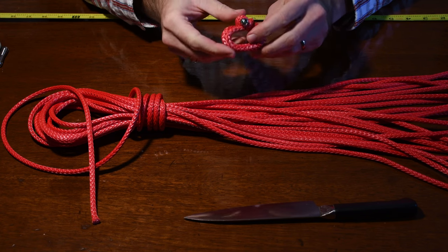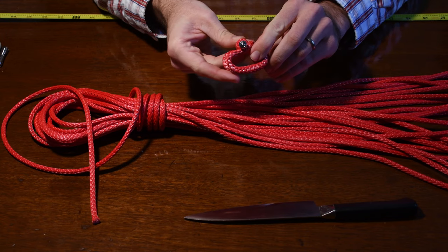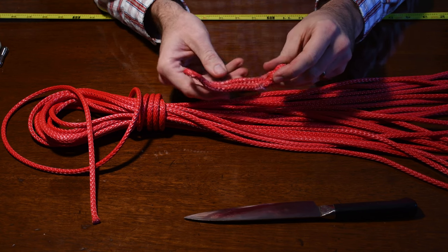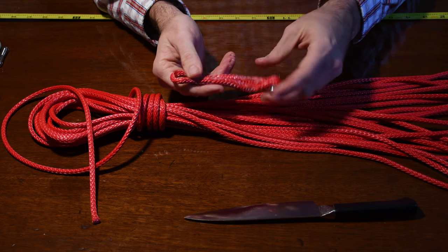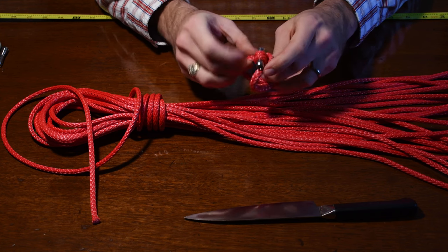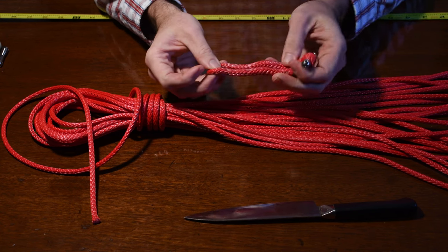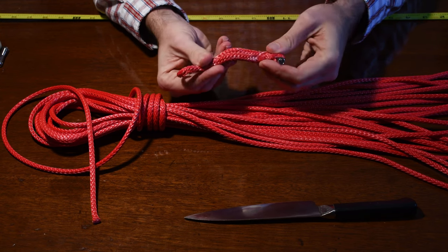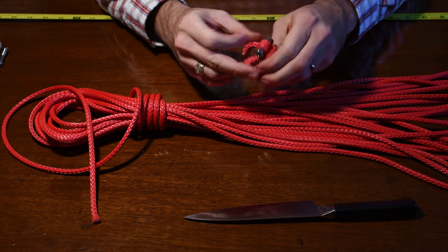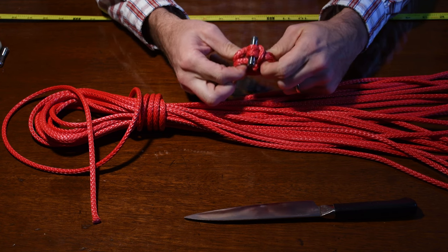I'm going to show you how to turn 24 inches of Dyneema into one of these, and this works great as a soft shackle for a hank-on sail onto a Dyneema headstay. It's very small but very, very strong. Your average bronze hank has a breaking strength of around 100 pounds, and this has a breaking strength close to 10,000 pounds. It also works great on a synthetic stay because it's Dyneema on Dyneema, so you don't have to worry about the bronze digging in and cutting the Dyneema up.